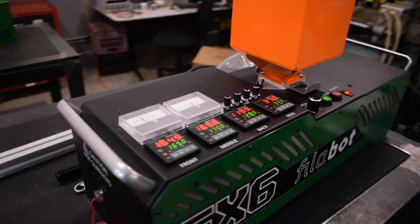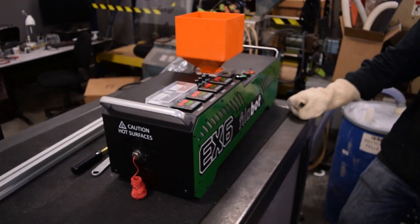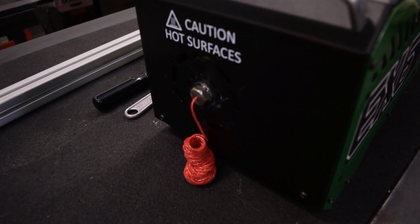An extrusion screw basically just takes the unmelted pellets and kind of crushes them together a little bit, heats them up, melts them, and then pushes them out at the end of the nozzle.